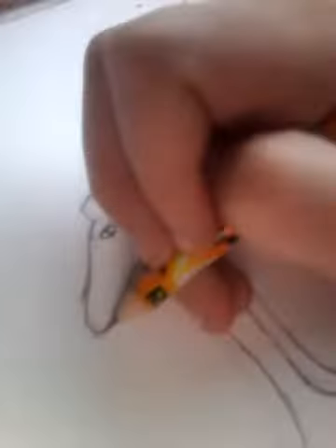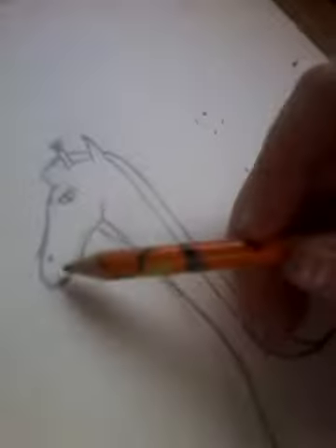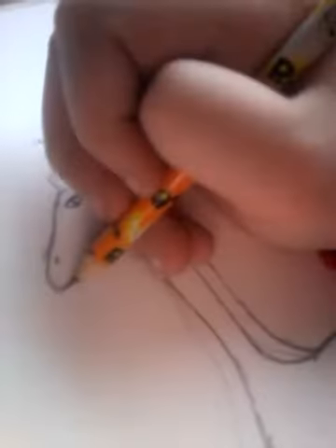And then you draw the nose, and then the mouth. I usually don't do the mouth, but I'm going to this time. Like that, and then like that.